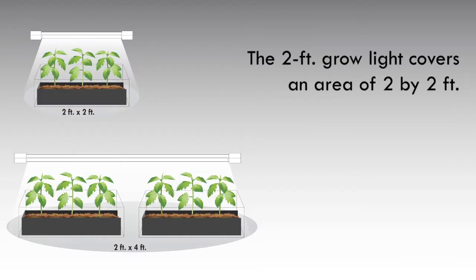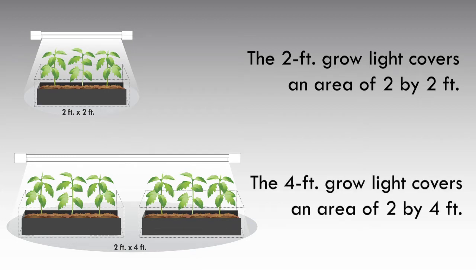The 2-foot grow light covers an area of 2 by 2 feet. The 4-foot grow light covers an area of 2 by 4 feet.